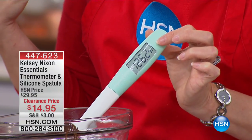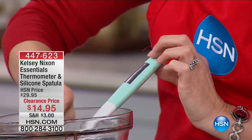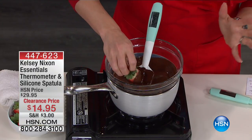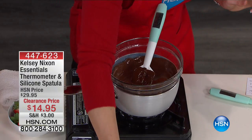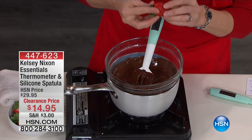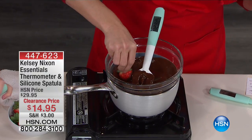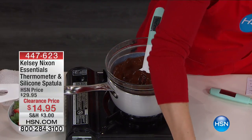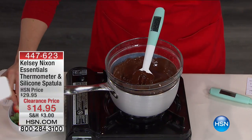You can flip it to Celsius if you'd like. The instructions come included. But if you're somebody that's constantly losing a meat thermometer or your candy thermometer, now you never will because it's actually within your spatula. It's a beautiful, high-quality, high-end silicone spatula. And by the way, that mint green is Kelsey's signature color.